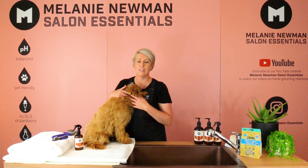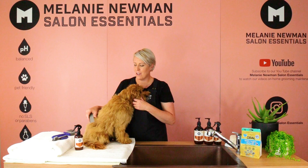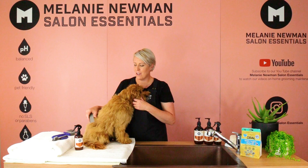We are going to prepare for our next video, which is bathing a Cavoodle. If you loved our video, please like, comment and subscribe to our channel and happy grooming.